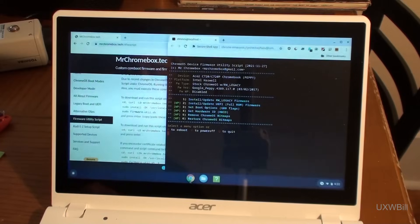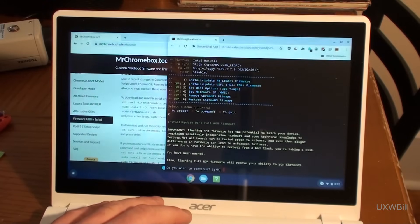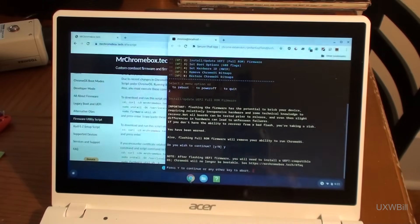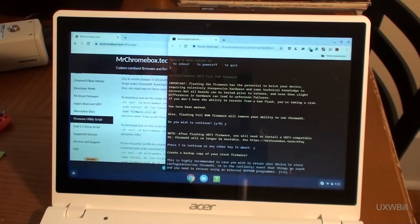What we want to do is install or update the UEFI full ROM firmware — we're going to walk away from Chrome OS entirely. The RW legacy firmware is an option for those of you who think you might still want to boot into Chrome OS at least periodically and haven't set your firmware write protection to disabled. So we'll go ahead and take option two. It warns you about doing this — you do have the potential of bricking your system. I've done several of these and never had the first problem. Rumor has it, it's pretty hard to brick these things.